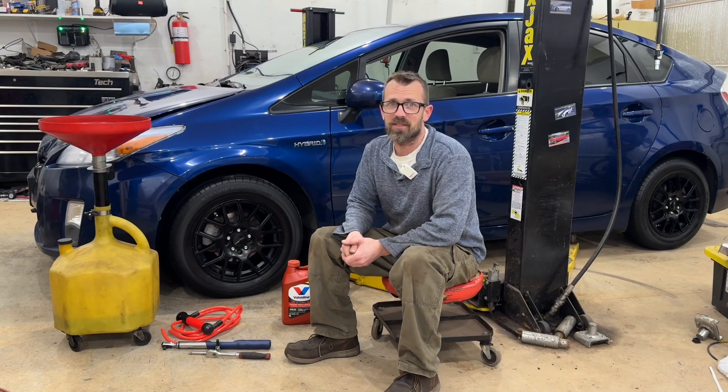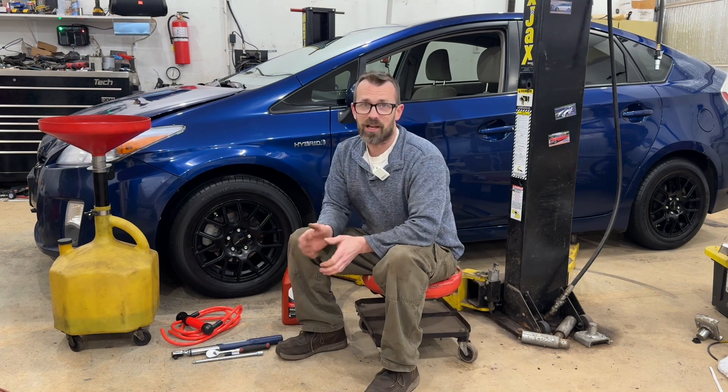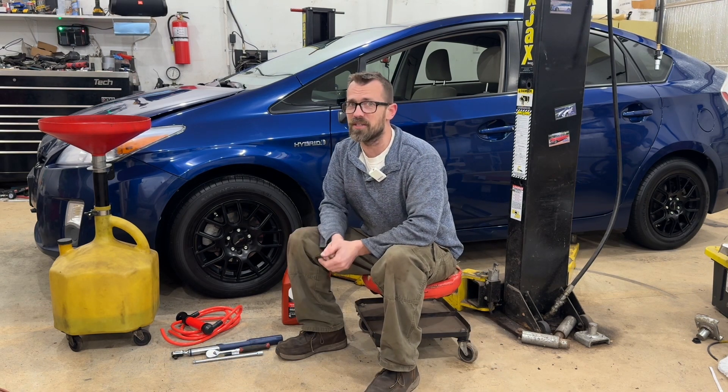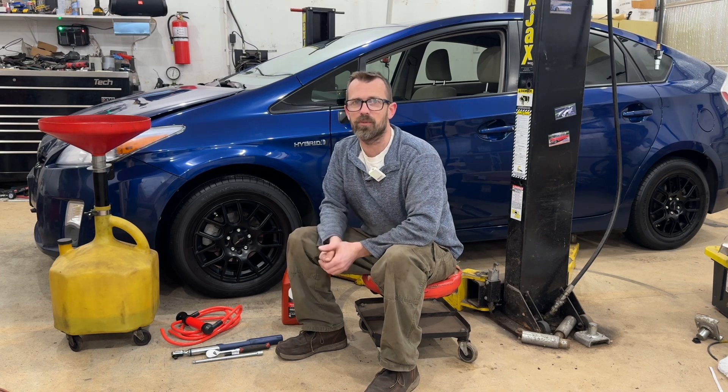Today I'm going to be doing a transmission service on a 3rd gen Toyota Prius, which is from 2009 through 2016. Check the video description for all of the details — torque specs, fluid, everything I'm using. It's all linked below.